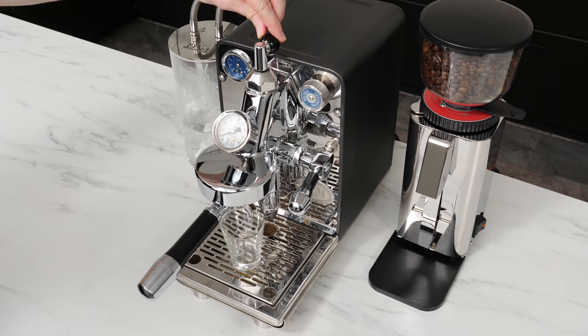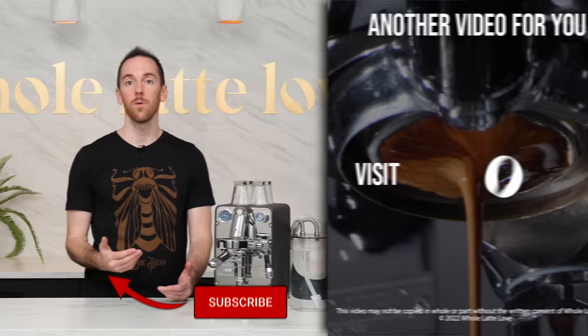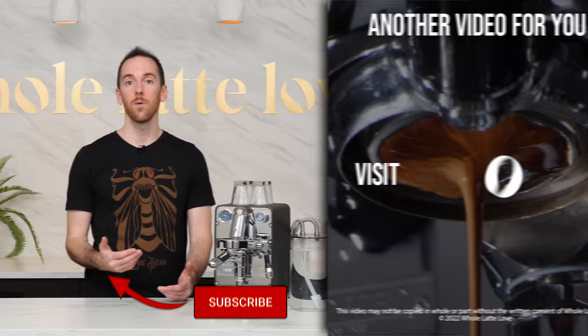Is the Puristica the perfect machine for everyone? Well, no. If you like milk drinks, obviously look elsewhere. But if you're all about espresso and want the control to experiment and dial in your perfect shot, look no farther than this stylish, compact powerhouse. If you have any questions about the Puristica or anything coffee, leave a comment below and I'll get back to you. And as always, please be sure to subscribe and come back to the channel for more of the best on everything coffee, brought to you by Whole Latte Love.